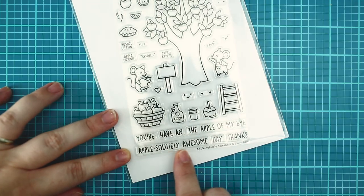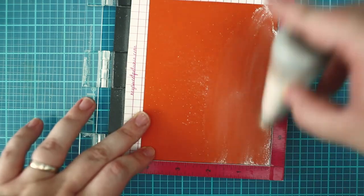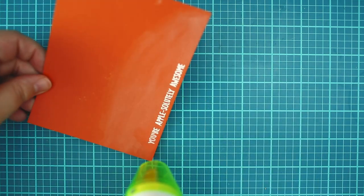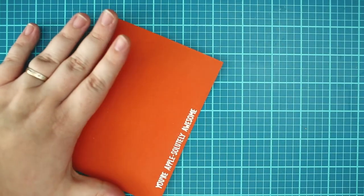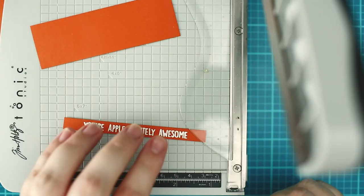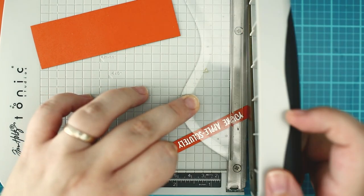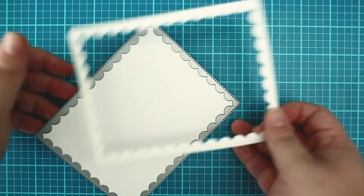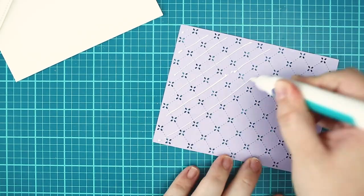Before I am putting everything together I need to create a sentiment. I have chosen the apple absolutely awesome set. I am stamping the sentiment with watermark ink to a piece of canned pumpkin cardstock and heat embossing it with white embossing powder. I have created one more die cut piece with the reverse stitch scallop dies.